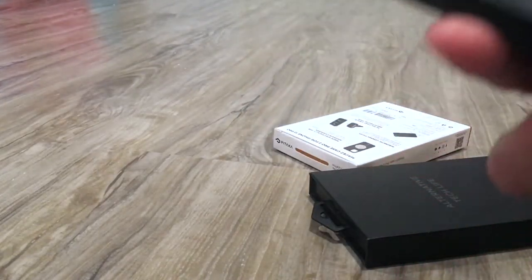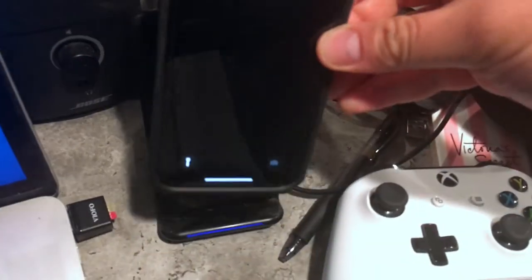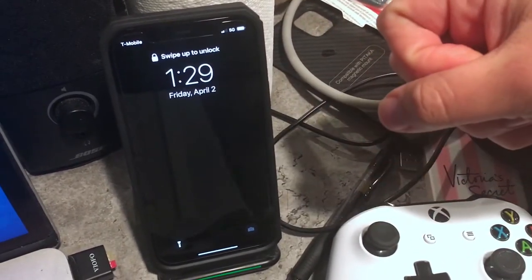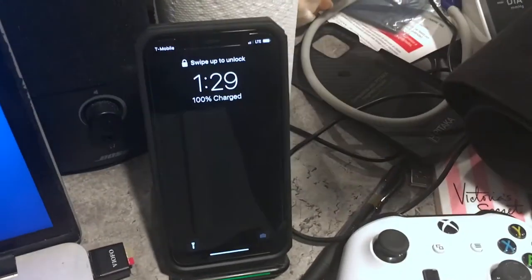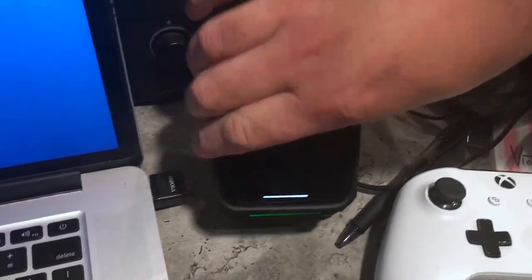Let's check the wireless charging. Okay, good. Now we're going to check the car mount. Oh, it's on already. Let me let it get off. There you go, it's working.